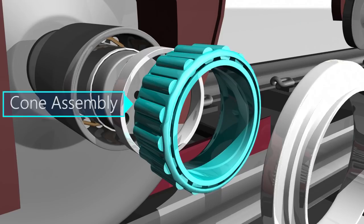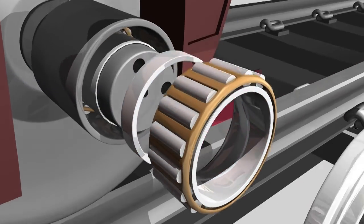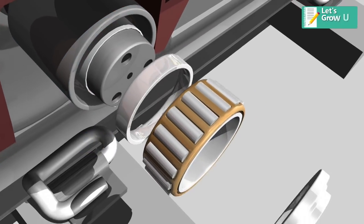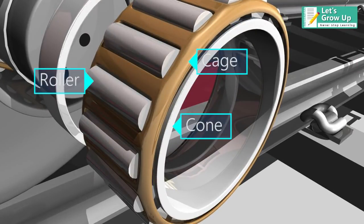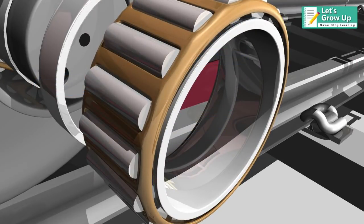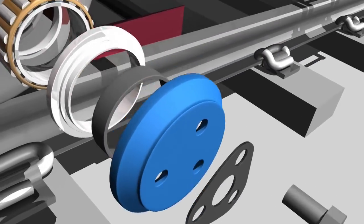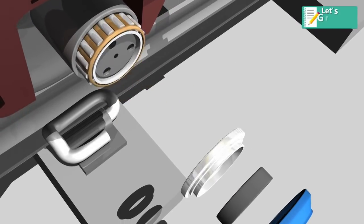Additional components include the cone assembly, spacer, and cup. Inside the cone assembly there are three parts: roller, cage, and cone. Bearings are manufactured with all the components pre-assembled. Additionally, an axle end cap, a locking plate, and cap screws are provided with each bearing.